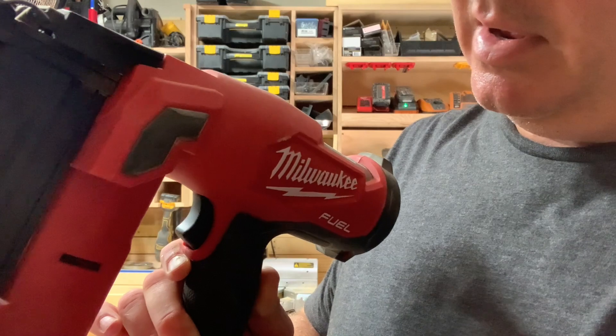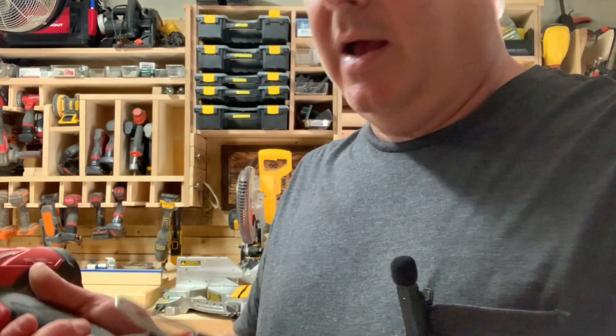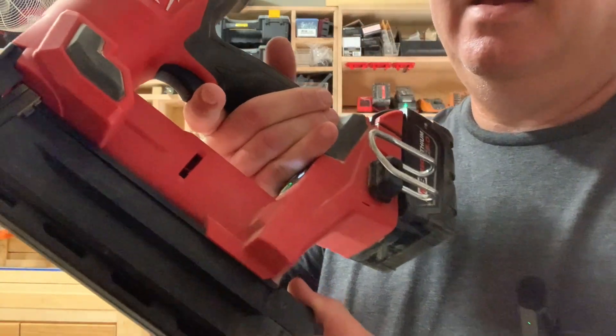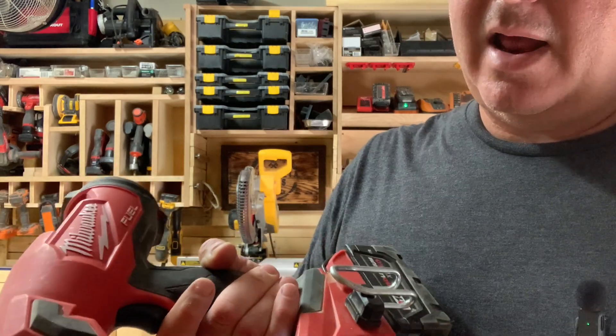It's super handy. I usually only use the single mode because I'm not doing framing or anything like that. It has a really big, nice, heavy-duty belt clip and the nail magazine is very easy to use — just slides in and out like most of them.